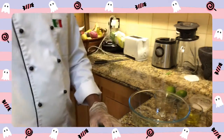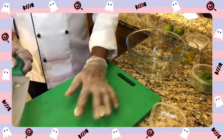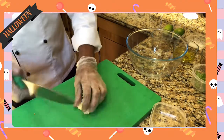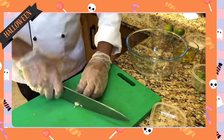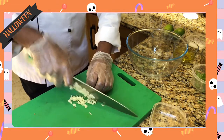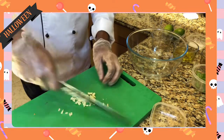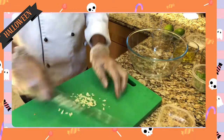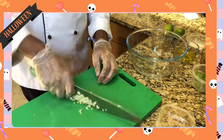Chop the nuts and chop them up on the plate. This is a very simple recipe, I will show you how to do it.